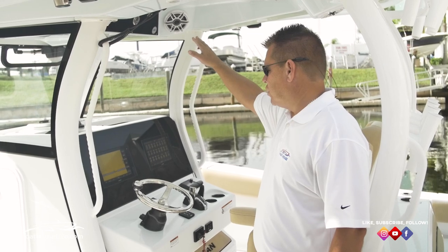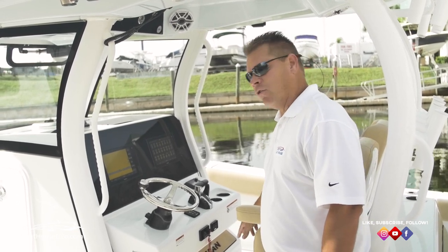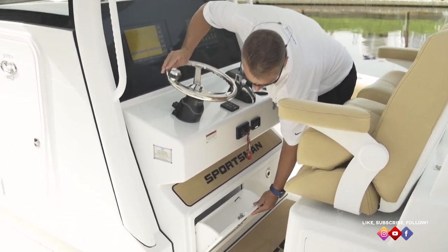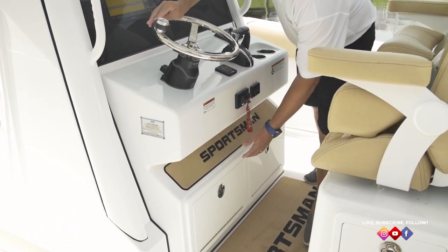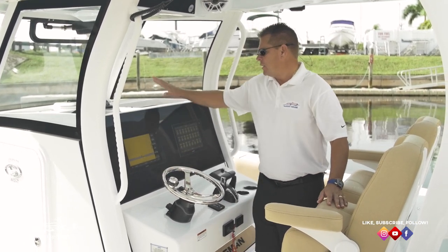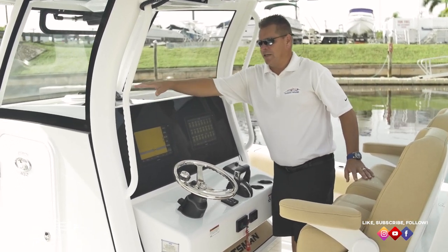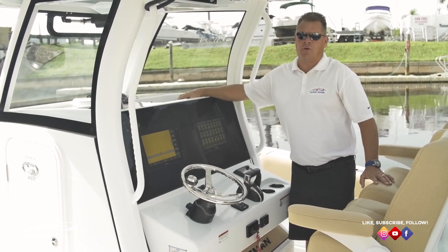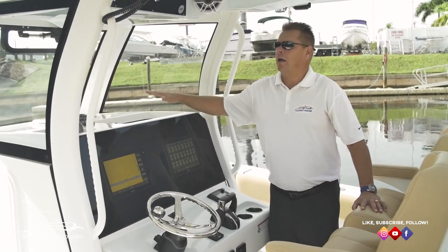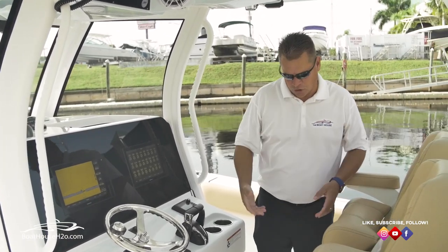There's a small storage area, plus two storage drop-downs at the floor level. Tilt Optimus steering with the Yamaha 300s, and great little storage bins on each side of the dash — a good place to put your phone. They're rubber-matted on the bottom so things don't slide around. Another great innovation from Sportsman.